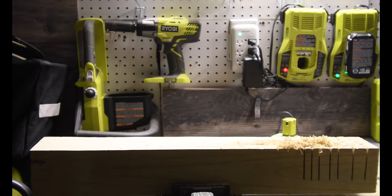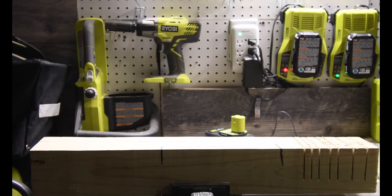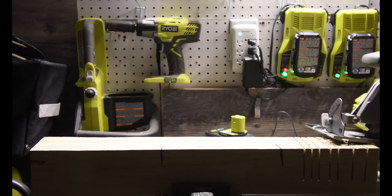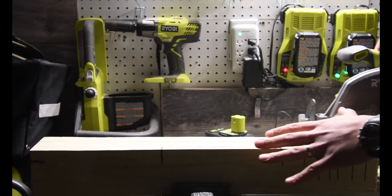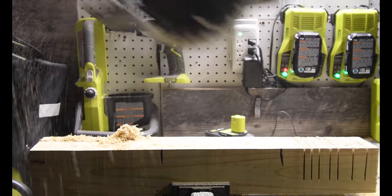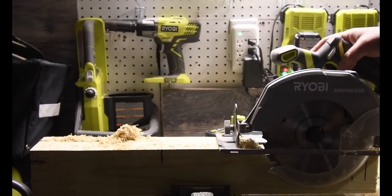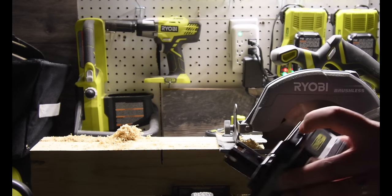I'm going to mark that right here. Now let's do the six amp hour HP battery — I'm going to do this full force, putting all my might on it. And it did it. That was with the six amp hour battery with full force, and the HP battery was successful.